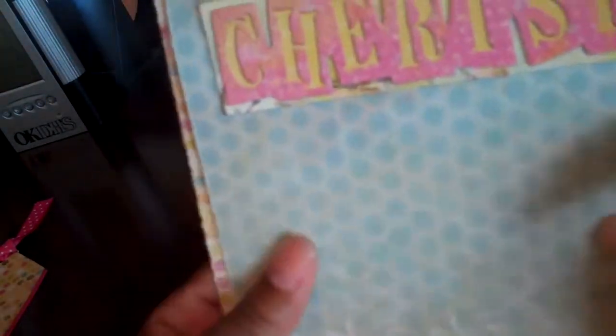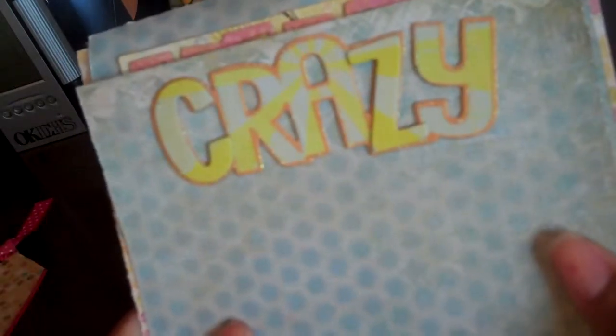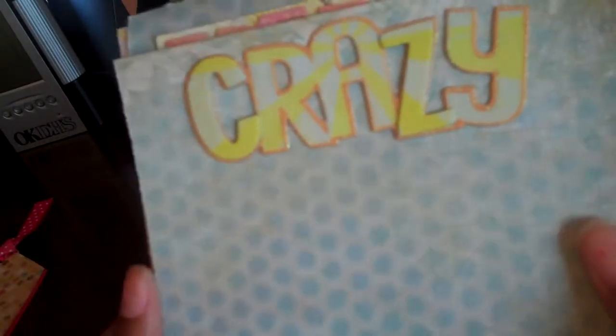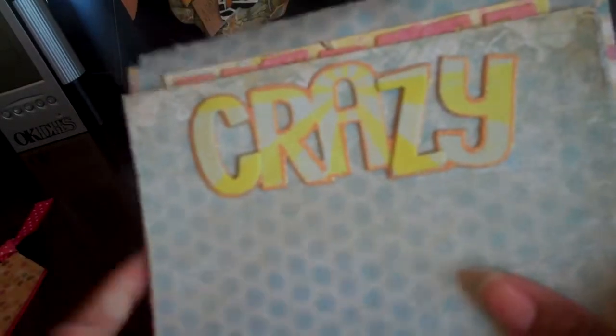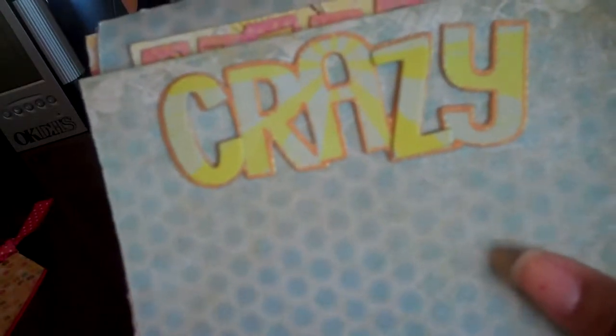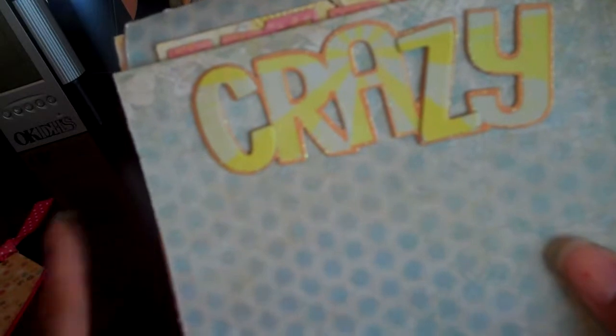This one says 'cherish' and this one says 'crazy' because sometimes I get crazy around here. I'm going to incorporate this in a mini. I thought I was gonna start on it today but I haven't. I just watched her video last night and did it in less than 30 minutes, so I want to thank her again for a wonderful tutorial. I can't wait to see more videos — she did another tutorial.